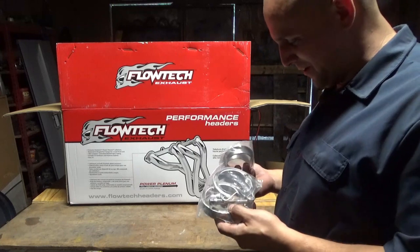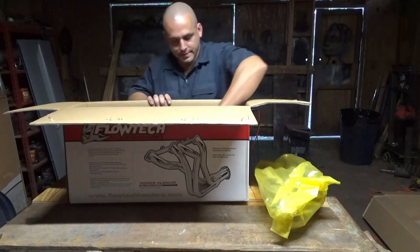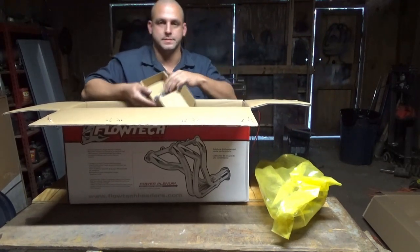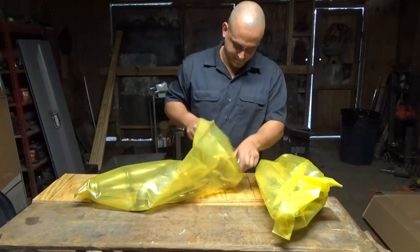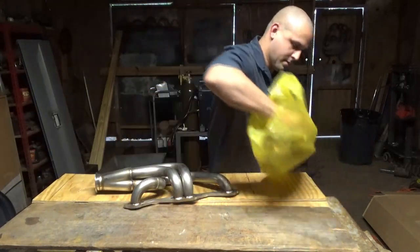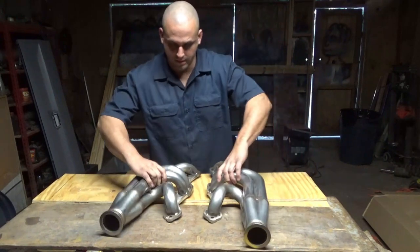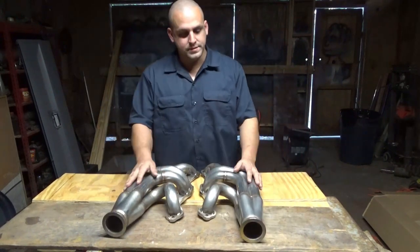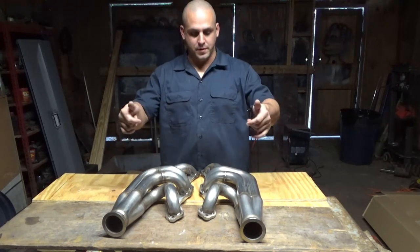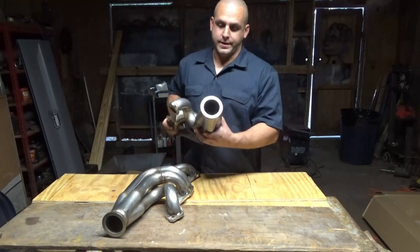I guess I didn't need that V-Man that I ordered. Here's some bolts. These are the Float Tank turbo headers. They go up and forward. These are the ones that have one and three-quarter primaries and a two and a half inch V-band.